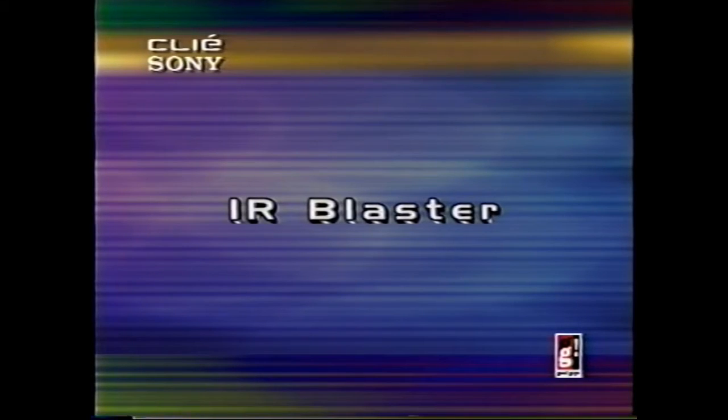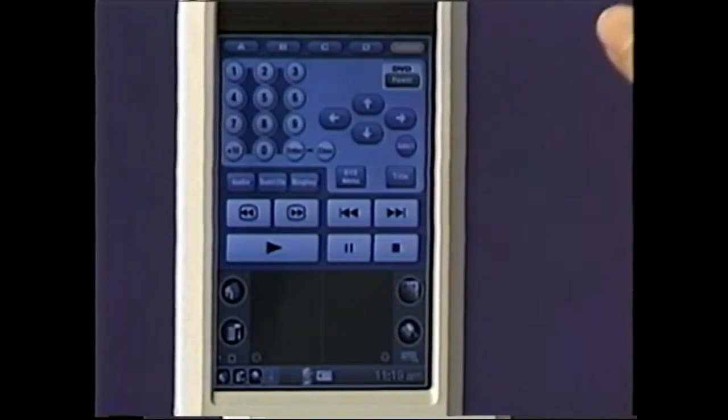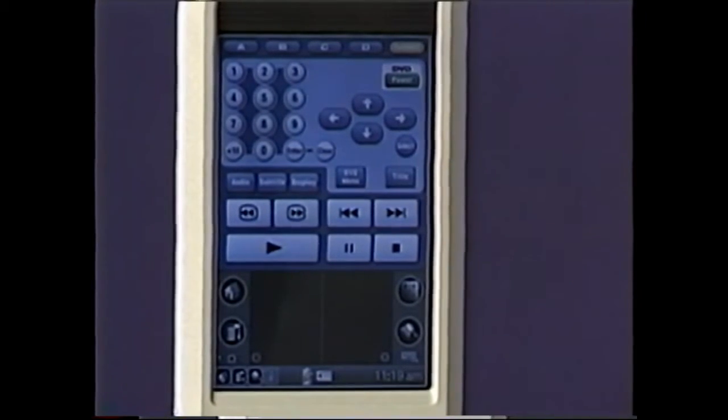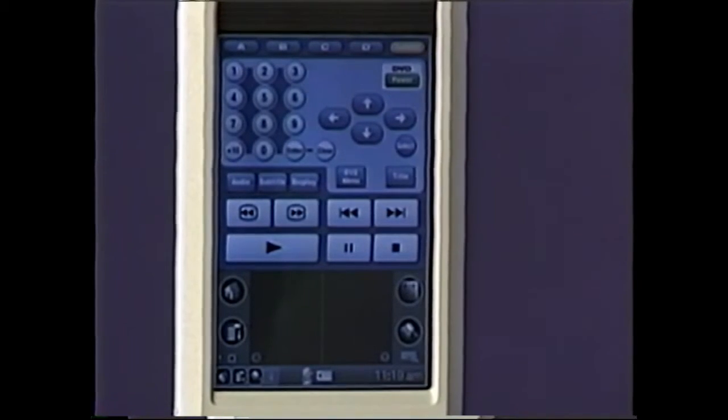Sony has done something rather unique with the IR blaster that sits on the Clie. They've enhanced its range up to 15 feet and included Clie Remote Commander software. You can go ahead and program it to control your TV, your VCR, your DVD, or your AV receiver — and it's not just Sony products, it's quite a few leading manufacturers' products. So go ahead, sit back on your couch, use the buttons, turn on the power, change your channels, change your volume, and enjoy yourself.